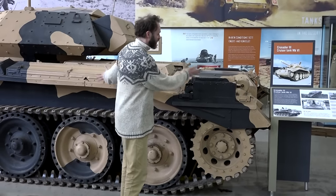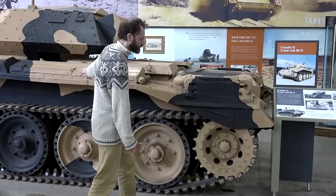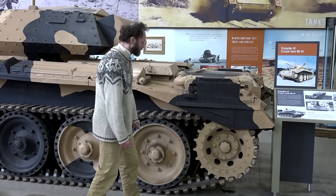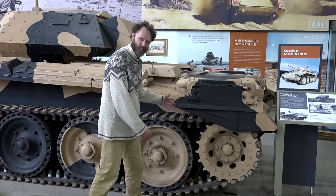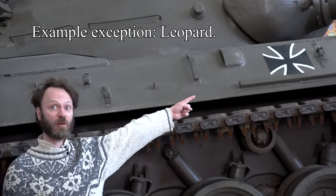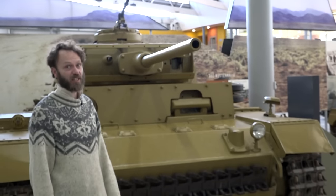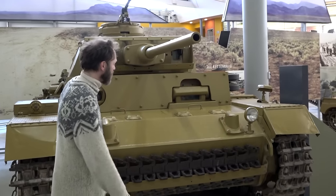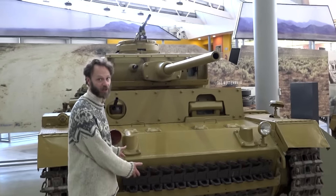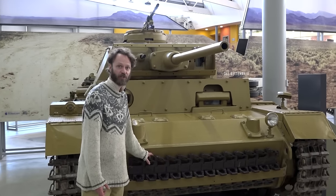One big advantage of the rear sprocket is that you don't have to have a shaft going all the way through the fighting compartment of the tank, taking up lots of room, and everything can be a bit more compact. But it does mean the drive wheel gets an awful lot more gunk on it and wears out a bit quicker. This is a German tank but it has the sprocket wheel at the back. If you do have to carry spare track - and you should, because track breaks quite often - a good place is on the front of the tank, since it acts as more armour.